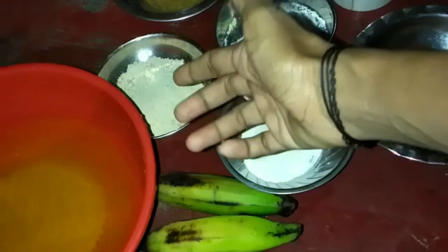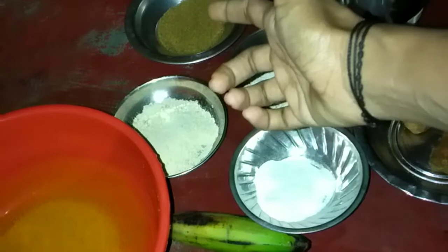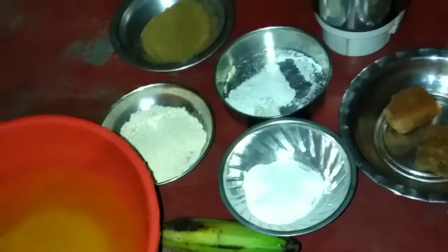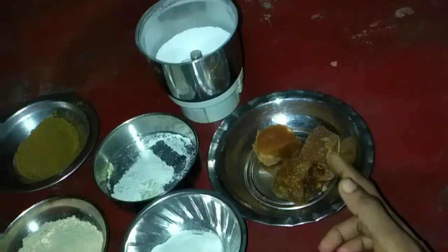Now add a dough and 2 tablespoons of tea. Now add 2 tablespoons of tea. Now add 1 teaspoon of tea that will not be used.